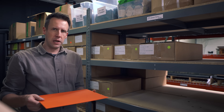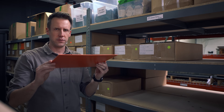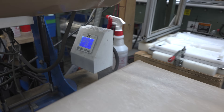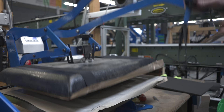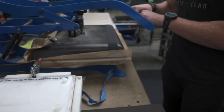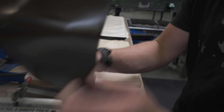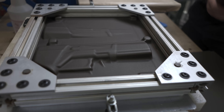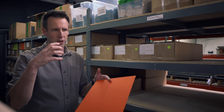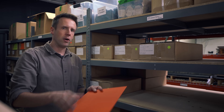We buy it in two thicknesses, but the main thing that Kydex gives us is its ability to be thermoformed. That means you can heat it up and it becomes really pliable, and you can vacuum form it over a mold. We used to squish it between foam presses, but vacuum forming lets us go a lot faster and get better definition, which means cheaper products, but also better products because they actually fit the gun and make a better holster.